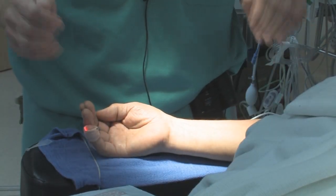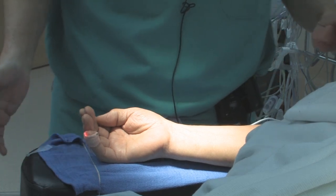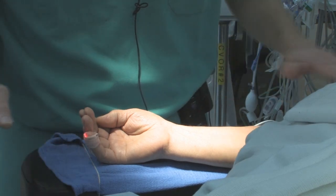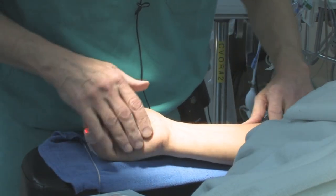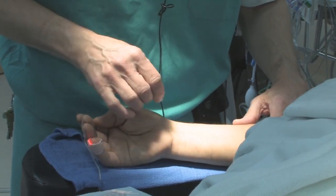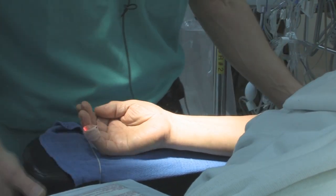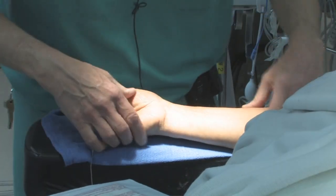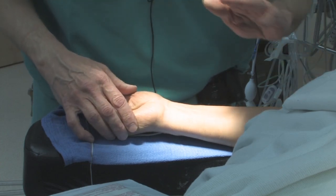We're going to go over how we insert the arterial line here in cardiac under sterile conditions. First of all, you want the patient's arm to be parallel to the table. A lot of patients have a tendency to pronate, and if you're pronating you're not really over the pulse. To maximize your success, get the hand parallel to the table — that may mean you have to externally rotate the patient's arm or move the arm board.